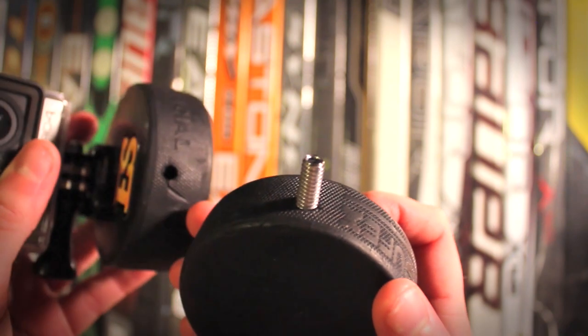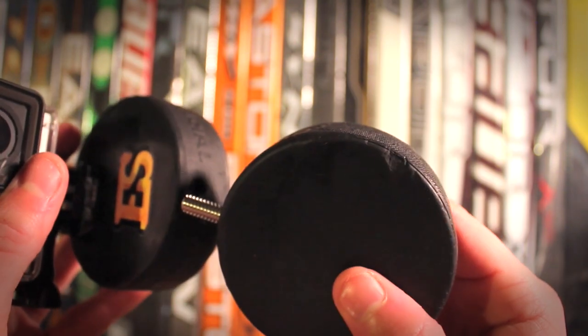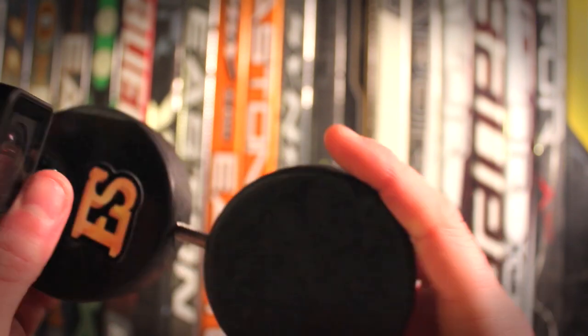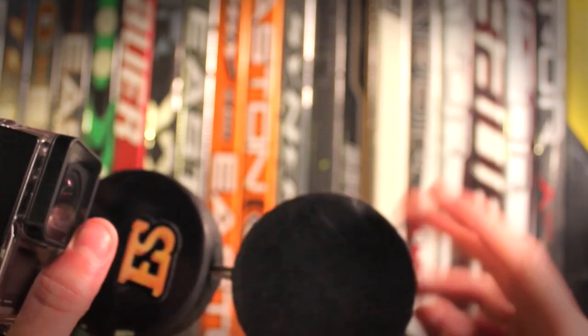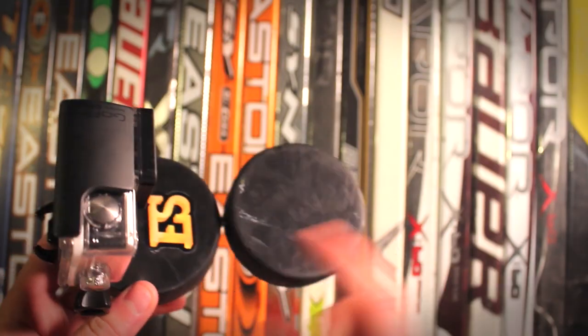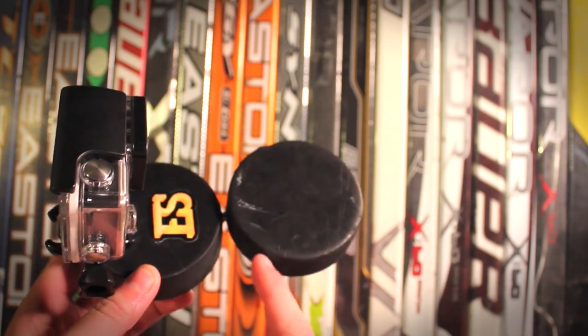It's pretty simple — all I had to do was take a drill, use the right bit size, and then take a tap and create that thread in the second puck. So both pucks are drilled and tapped, and then the threaded rod goes into one and you just screw the other one onto it.